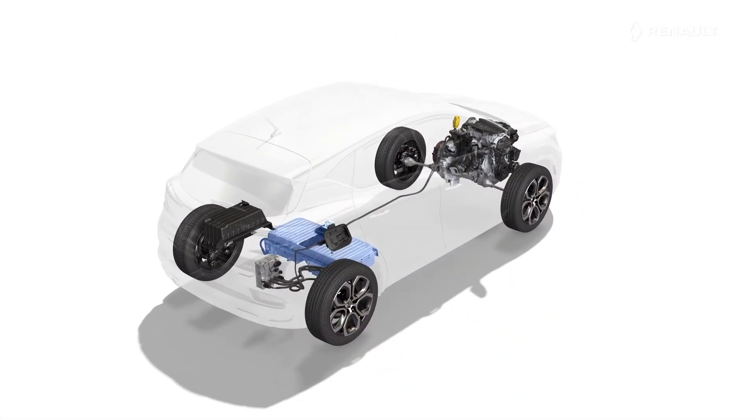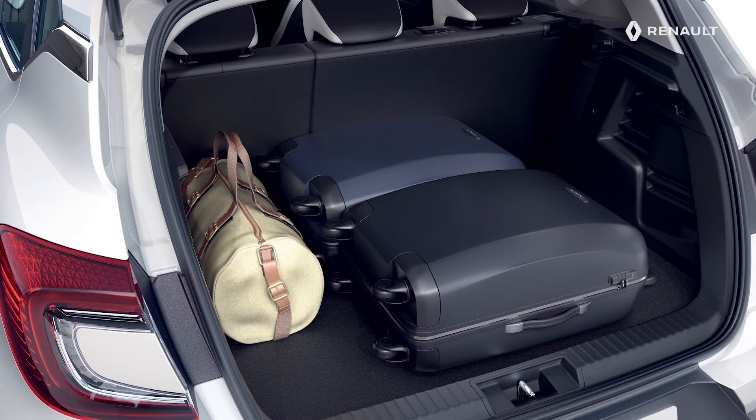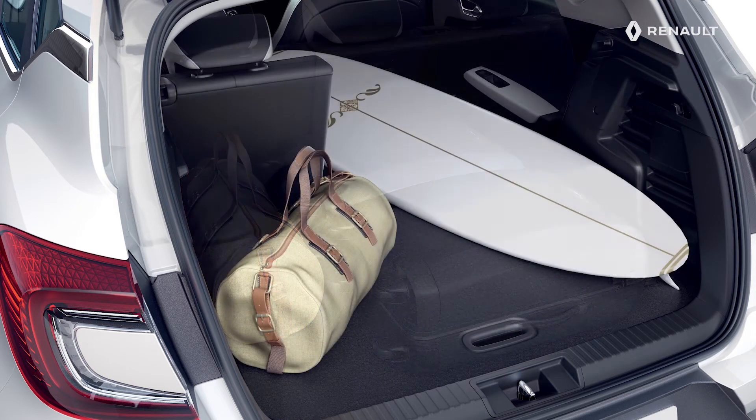The 400V traction battery is located in the floor under the rear bench seat cushion. This means there is no impact on luggage compartment load space and the modularity of the split rear bench seat is retained.